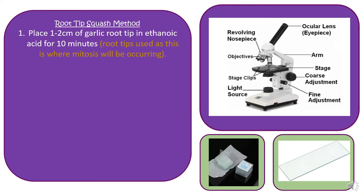Here in yellow are previous exam question answers. The reason we use root tips is because this is where the most mitosis will be occurring, so take note of the yellow bits.